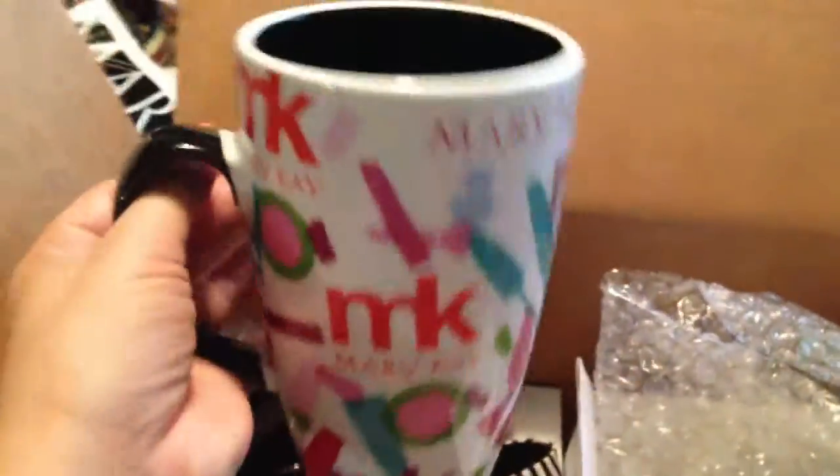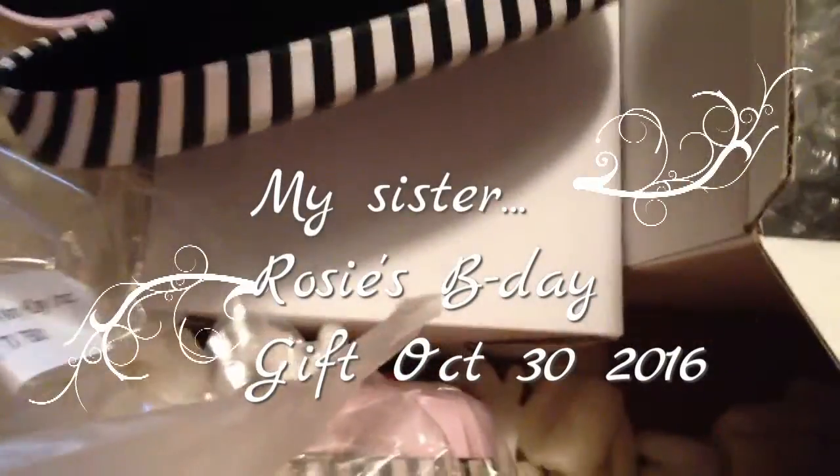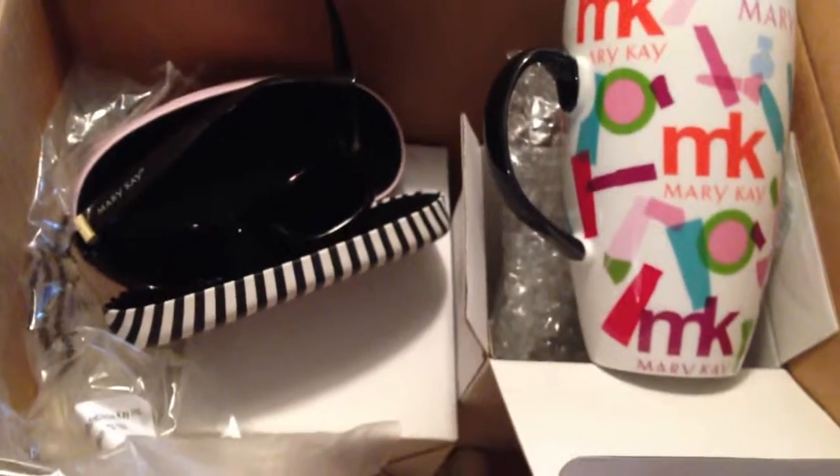Lemon juice, orange juice — because it's so tall, it's beautiful. And this is my Mary Kay sunglasses — Mary Kay on one side, very nice for my sunglasses collection. And one is for my sister, because her birthday is October 30th, so I have to ship it pretty soon. The other one is for me.